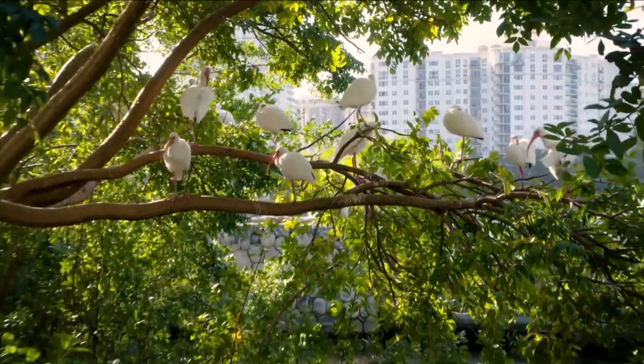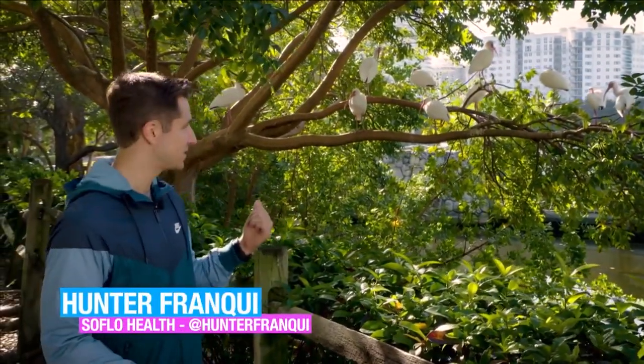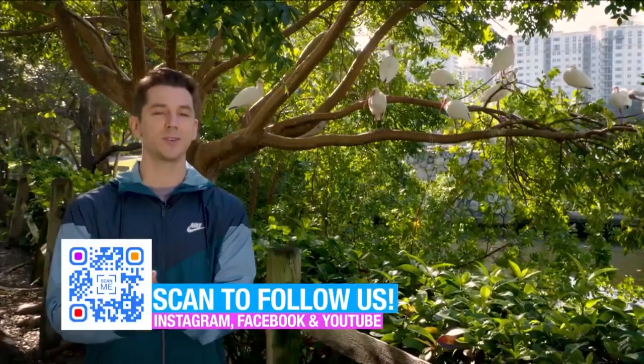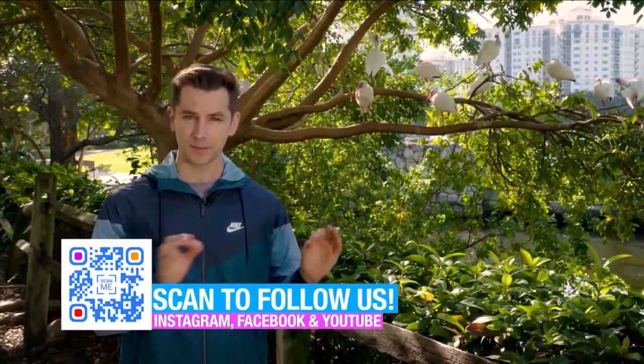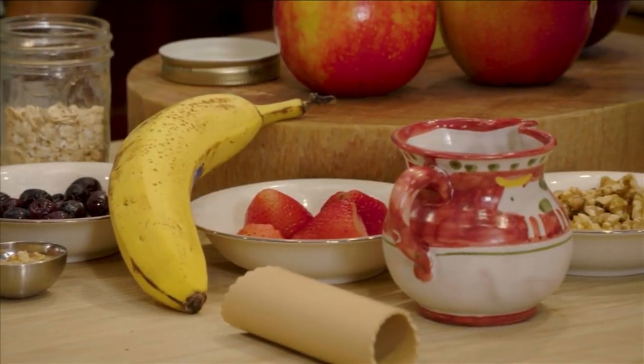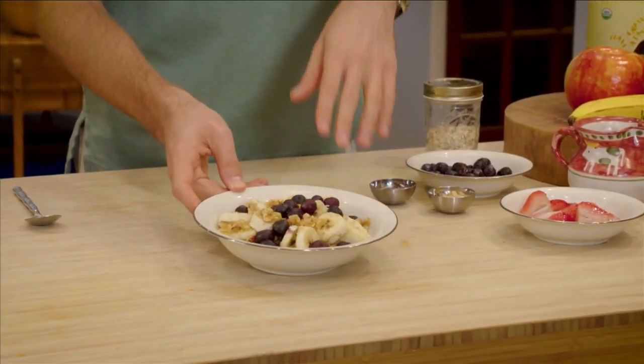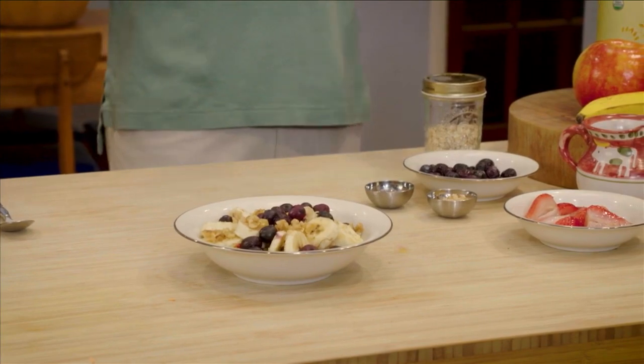We're here at the Don Sofer Exercise Trail in beautiful Aventura, Florida. Welcome back to SoFloHealth. I'm Hunter Franke. One of the excuses people have about not eating healthy, especially when it comes to breakfast, is that they simply don't have time. We're here to show you that's not the case with two healthy recipes. Before us we have breakfast — one of the most important meals of the day because it's setting the tone for your day and starting it with energy. It is oatmeal, and we have two different versions for you. We're going to start off with the fast, hot, warm version. We have bananas, blueberries, walnuts, and our oats.